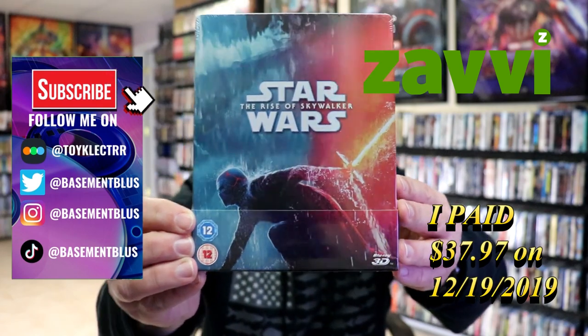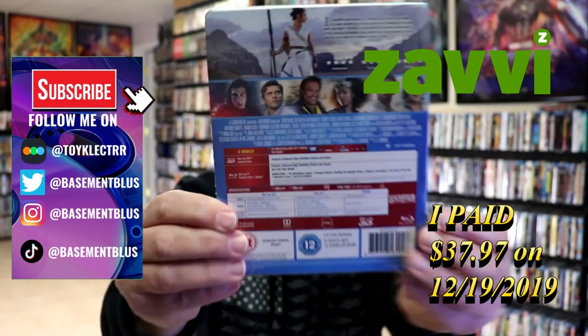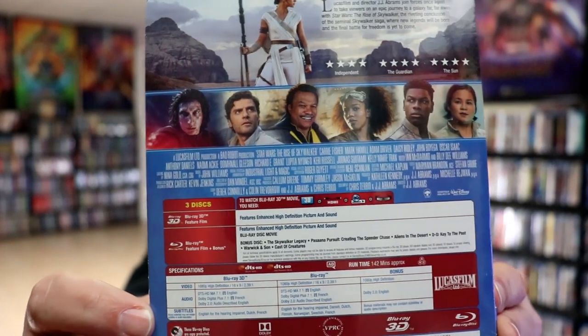This is a 3D Blu-ray steelbook that I got from Zavvi UK. Here's the back — if you'd like to check out the special features you can go ahead and pause. I'm going to go ahead and remove this from the wrapper so we can take a closer look at this steelbook.